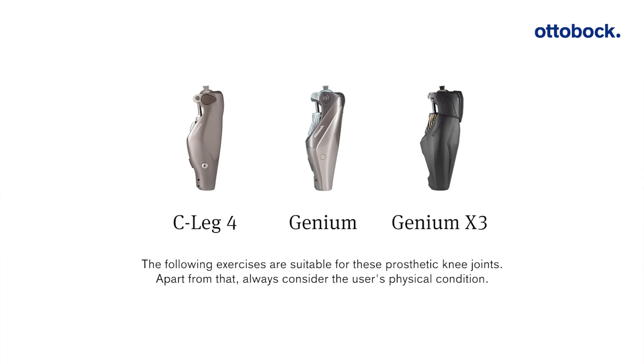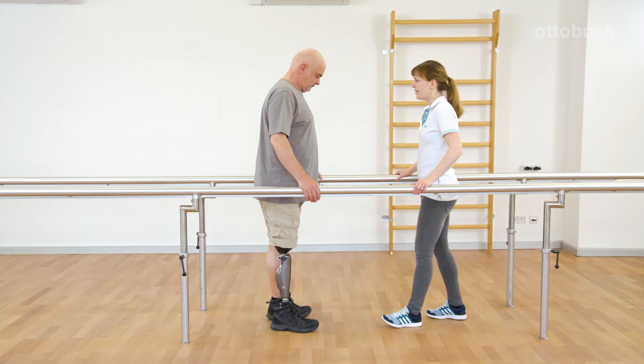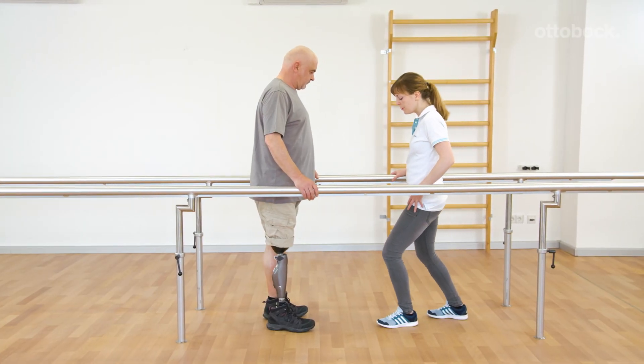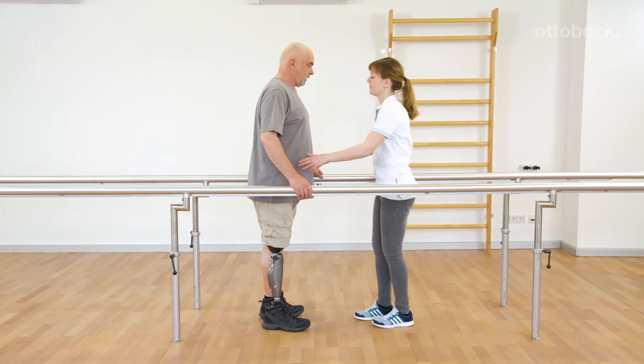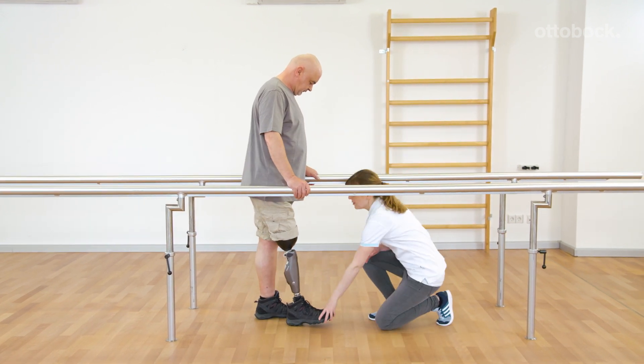The following exercises are suitable for these prosthetic knee joints. Apart from that, always consider the user's physical condition. Building the trust to put full weight on a flexed knee joint is a fundamental step for handling different situations of everyday life, for example walking downhill.